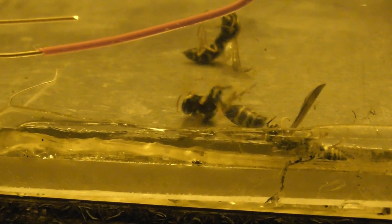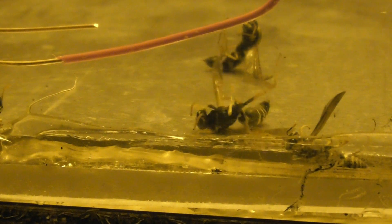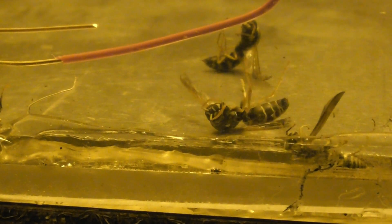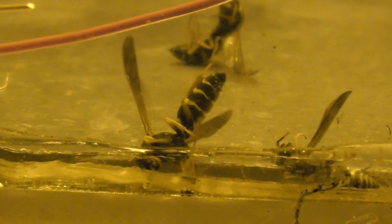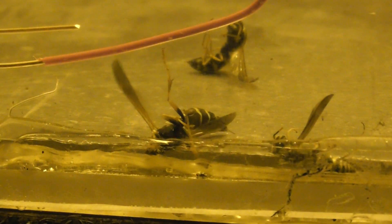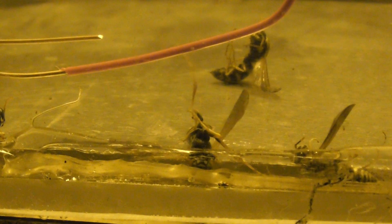Trying to sting. Oh nasty — trying to sting in all directions. Sting, sting, sting, sting — you piece of nasty wasp.